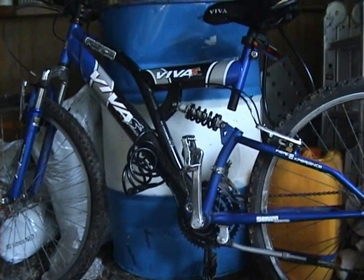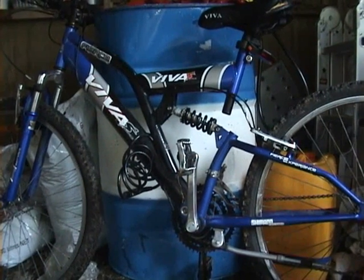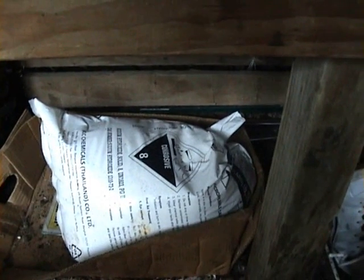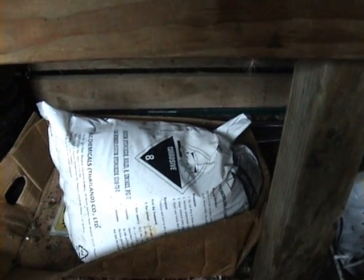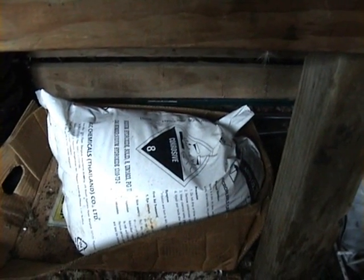Behind the bike is the drum of methanol, brought from Hexton for $340 delivered. This caustic soda is from Cleaning Chemicals in Malini Street, Taronga.